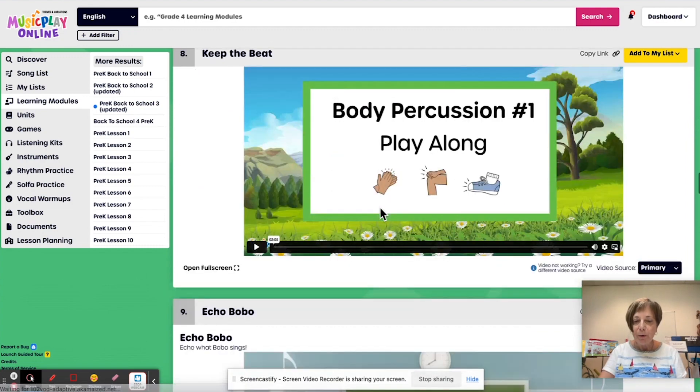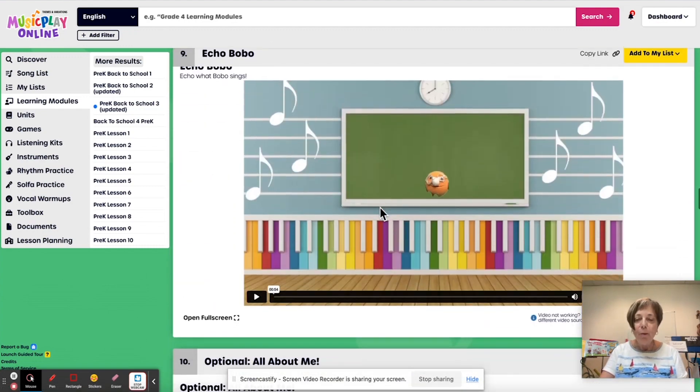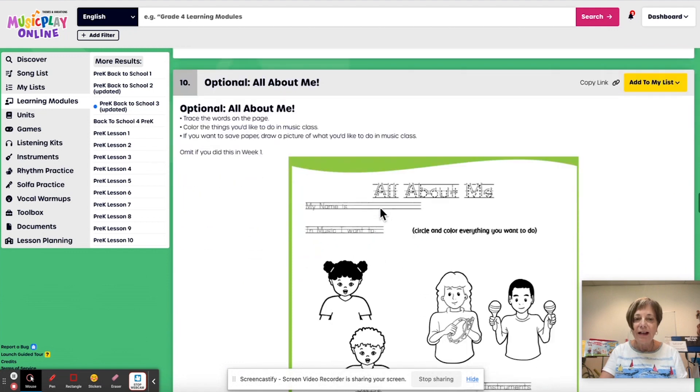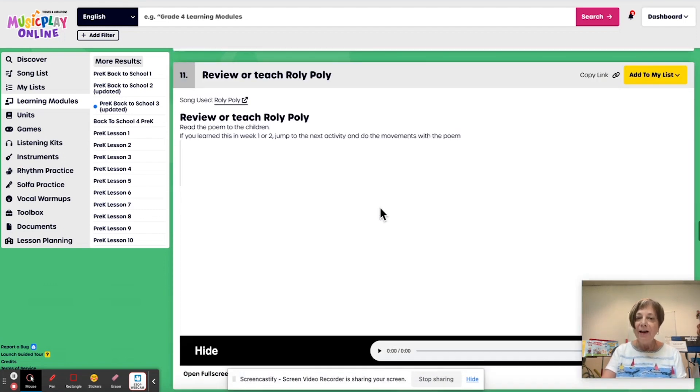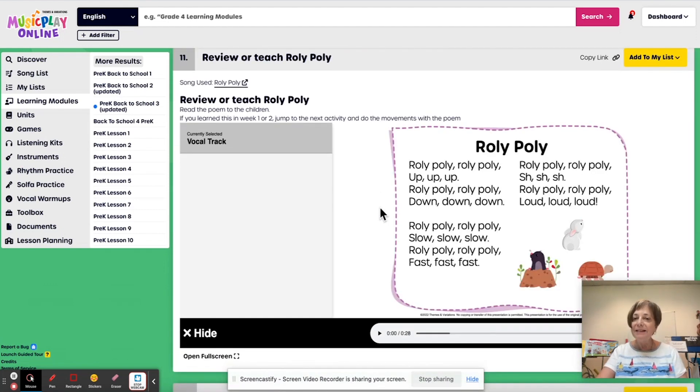Keep the Beat — a body percussion play along. Echo Bobo — Bobo's always lots of fun in our classrooms. The All About Me workshop is an option if you haven't done it already and you have lots of time and photocopying budget. Then the roly-poly, roly-poly, up, up, up is to practice up, down, fast, slow, quiet, and loud.